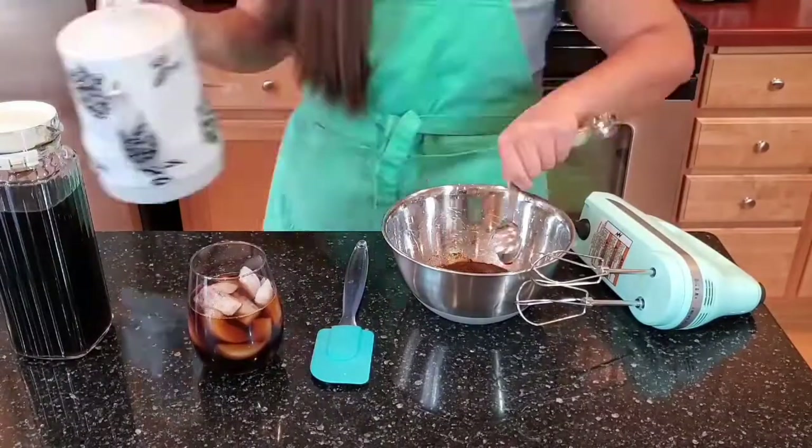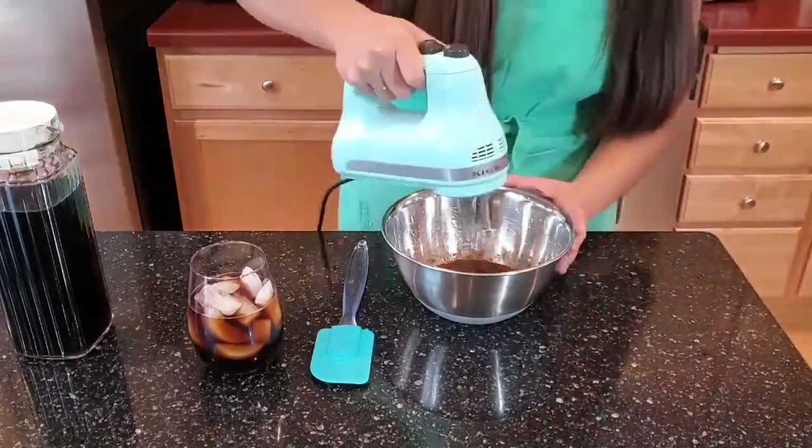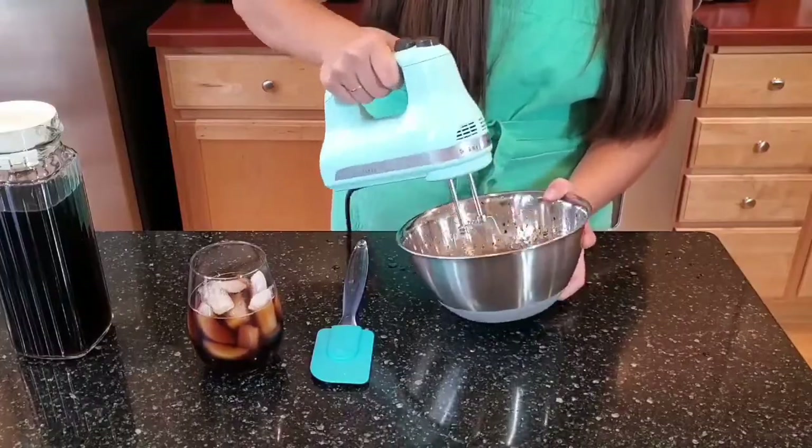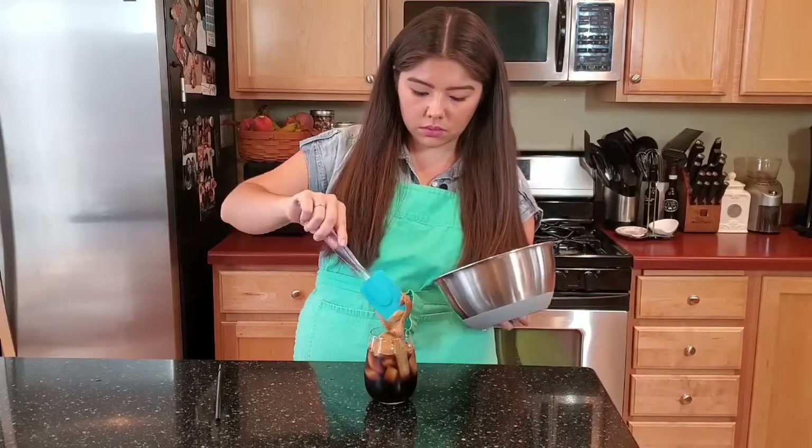Once you have your instant espresso powder and your iced coffee, let's get started! And there you have it guys, a Dalgona depth charge.